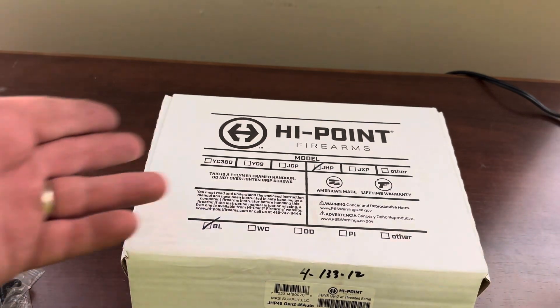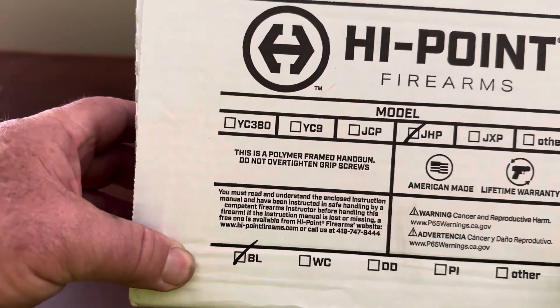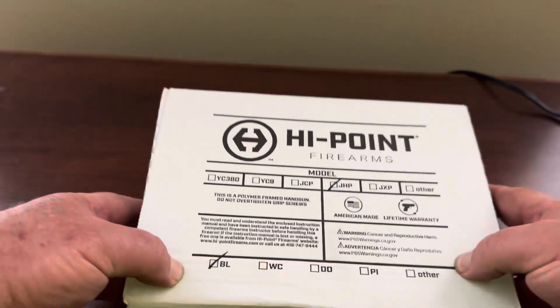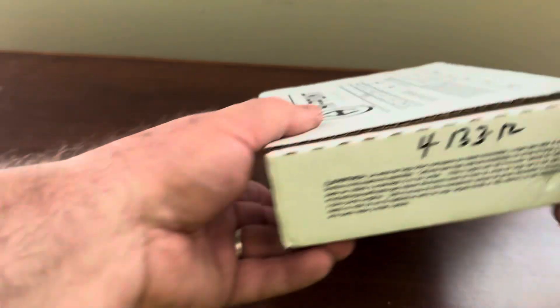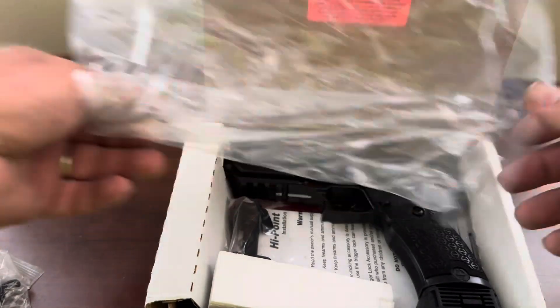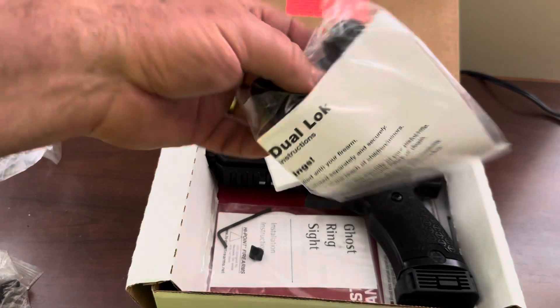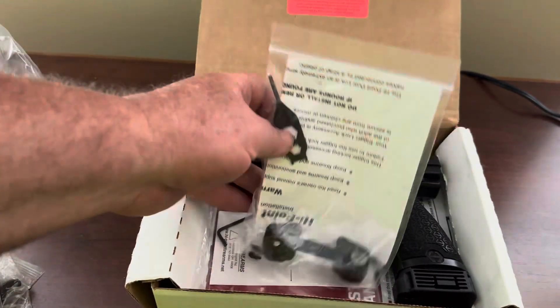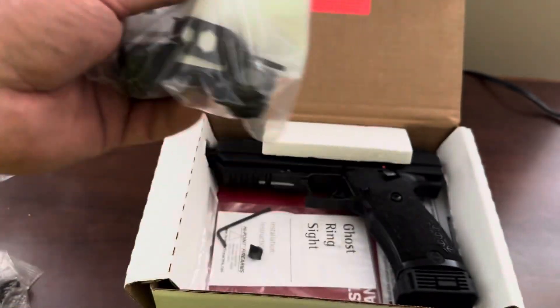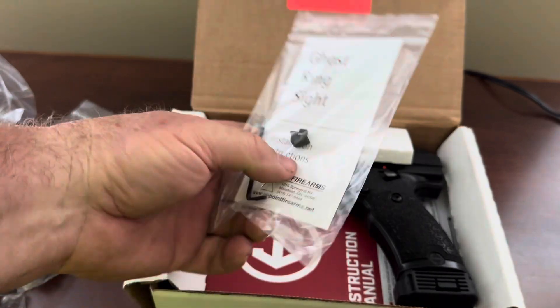So it's a box — not much to it, it says Hi-Point JHP. Just stuff for shipping, nothing on the bottom. I already took it out — it came in plastic. It has a trigger lock with a key. There are instructions, and a rear ghost sight which we will be putting on. I did not know it came with a rear ghost sight — I do like a ghost sight.